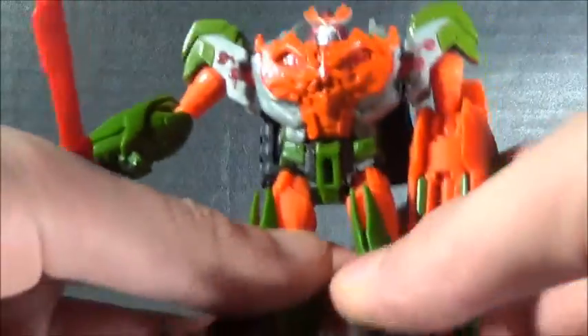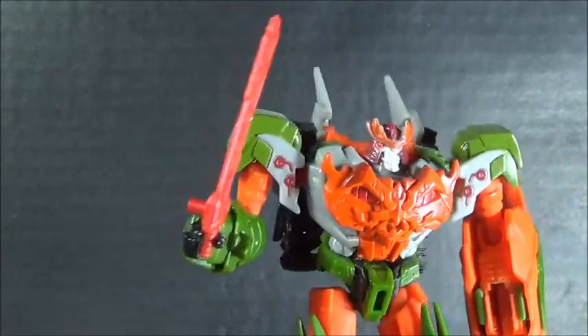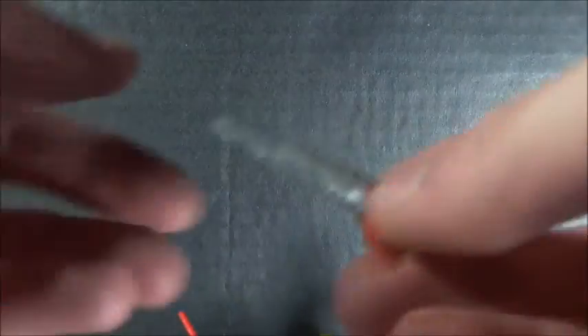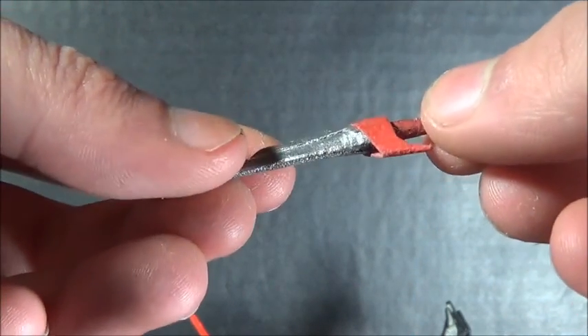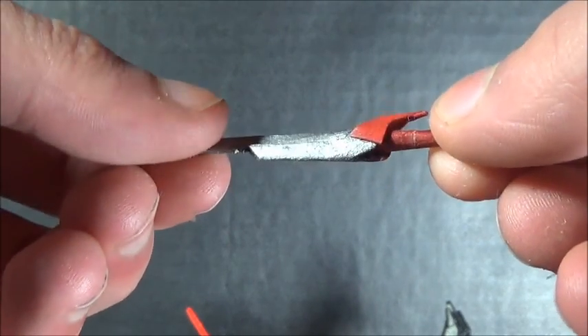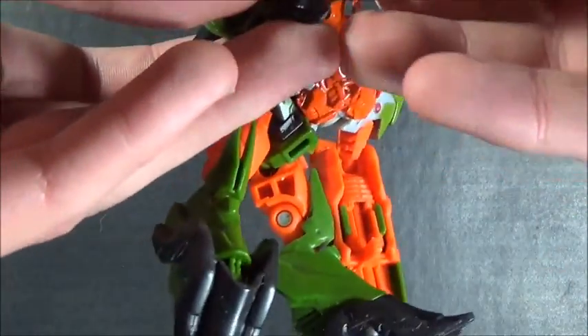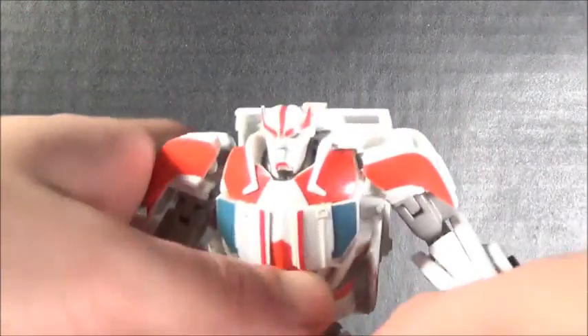The next add-on goes to Bludgeon. I do not like his sword — a lot of people will understand that. Yes, it's a repaint of the Star Saber, but I don't like it, so I decided to make my own out of cardboard. It's got some paint — silver and red. It's cyberverse size so you can plug it onto his hand. I think that's a way better sword. I'll display him with the red sword just to make him complete.